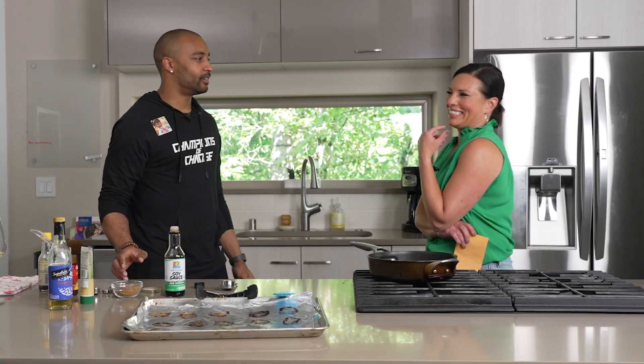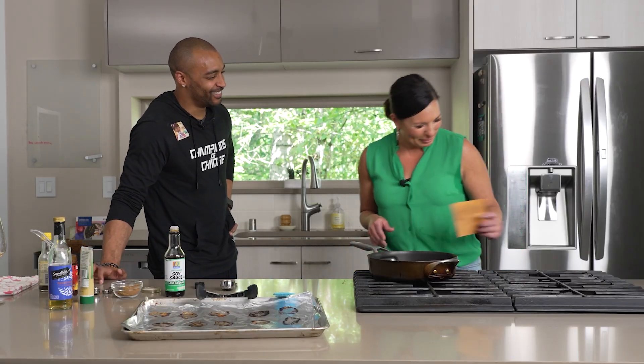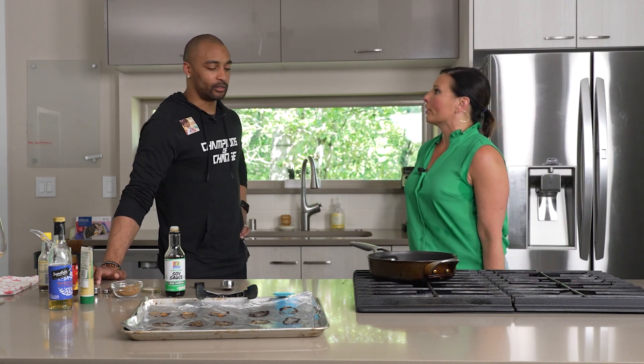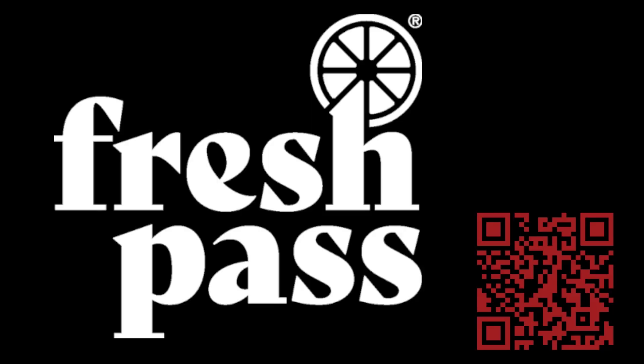Maybe dip it in some... I mean you could have made enchiladas or quesadillas, so I was curious which direction you were going. Tacos it is. Virtual MasterChef is brought to you by Safeway. Enjoy free delivery and exclusive perks with FreshPass.